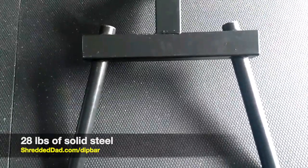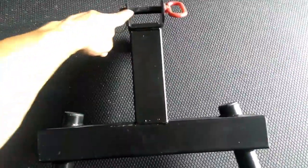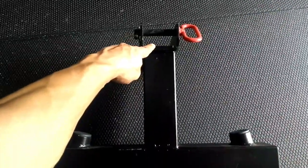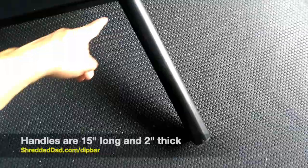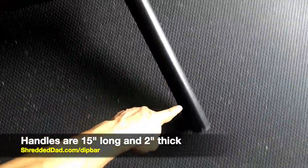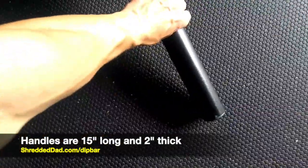The reason for that is to accommodate people of different sizes. Somebody that's smaller would get closer to the base of the dip bar, which is the part that attaches to a squat rack. A bigger person would be better off towards the end of the dip bar. Each handle from the base all the way to the tip is 15 inches long, each handle is 2 inches thick, and the widest point is 2 feet apart.